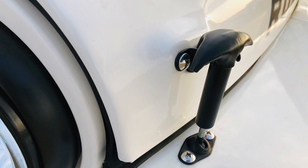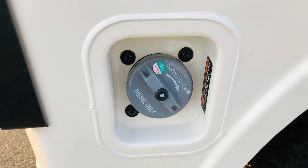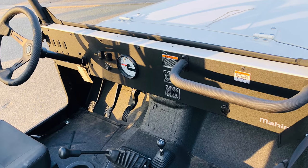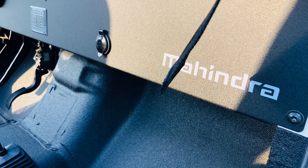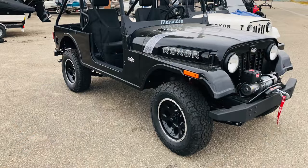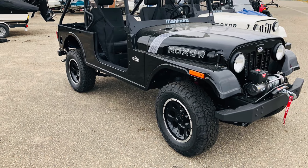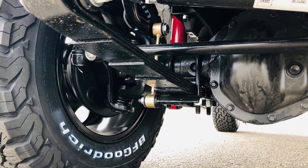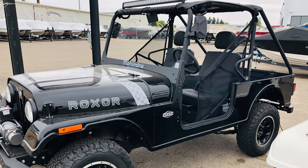I found out that this vehicle has links to the original civilian Jeeps — the CJs — and that it has been in continuous production in India for the past 70 years. That just sold me: the construction, the manual transmission, the turbocharged diesel engine, and the beefy, heavy-duty components you can see underneath.